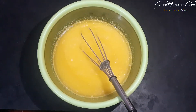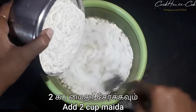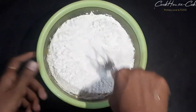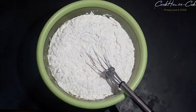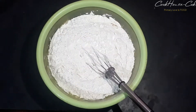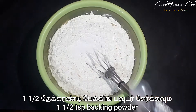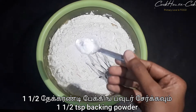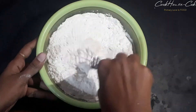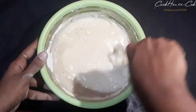Let's mix it. Now I am going to add vinegar, 2 cups. Add 1 teaspoon of baking soda. Add 1 teaspoon of baking powder. Mix it into a fine paste.